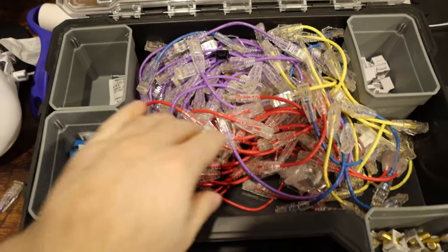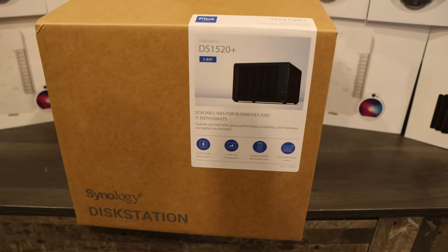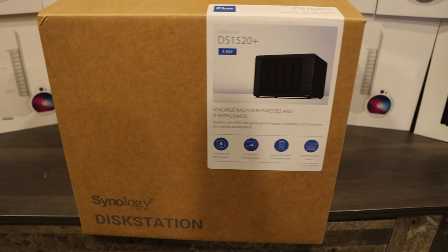I have my packout kits with these six inch slim patch cables, and we're installing a Synology DS-1520+ for backups.